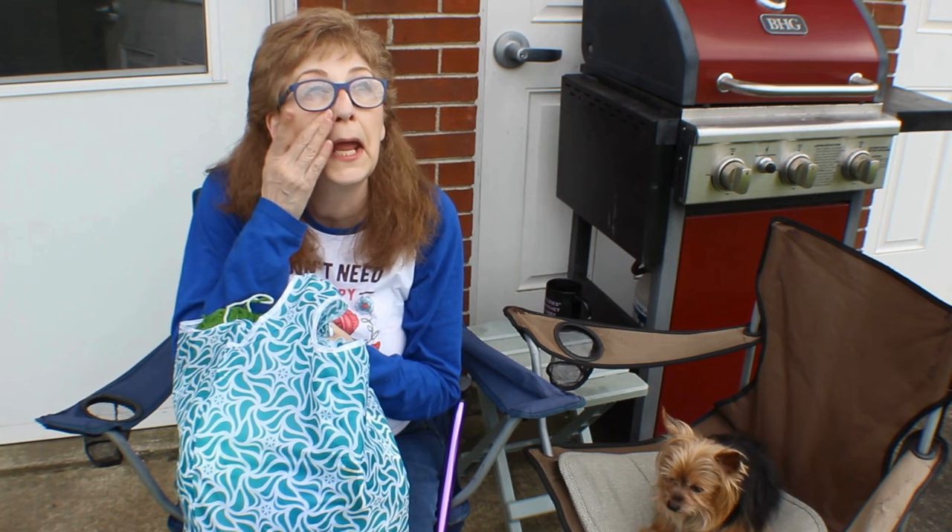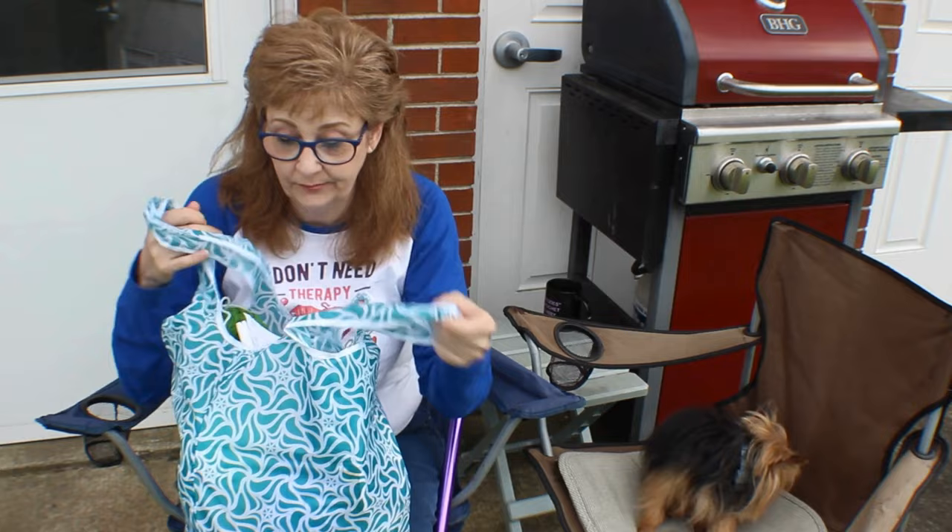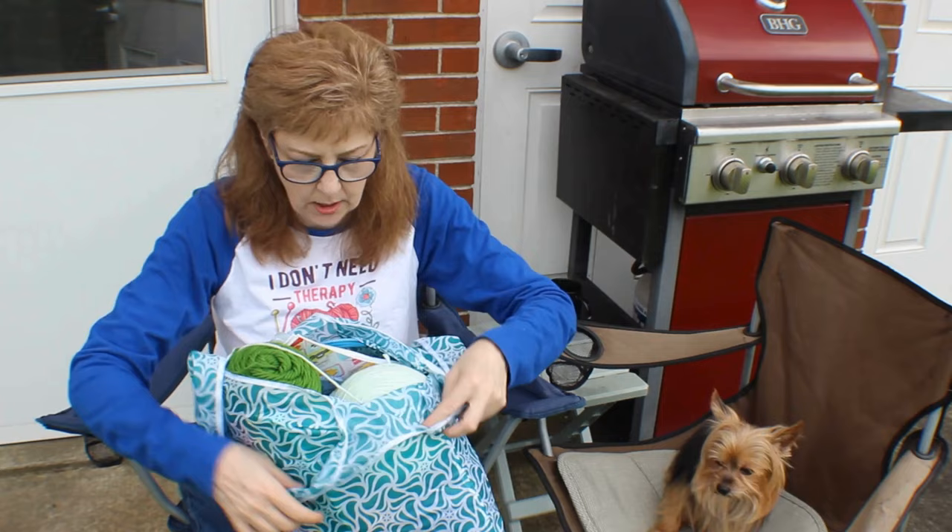We didn't get to go anywhere because the car is acting up, so we had to hurry up and get home. It's kind of humid today and very cloudy, so I might have to hurry up with this little segment because it might rain.